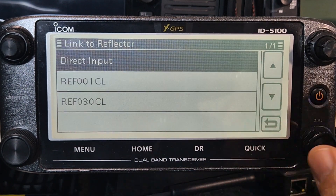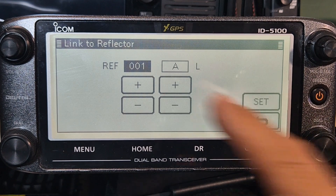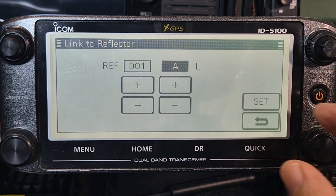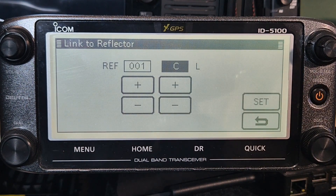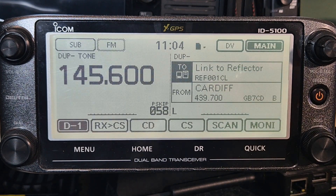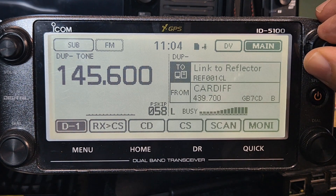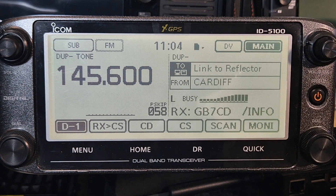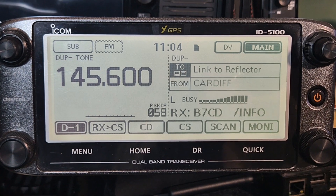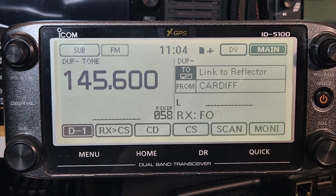In the top half, if you want to link to a reflector you hit reflector - link to reflector. You can do direct input, you can type the number or dial it. You do have to put a C really. This will link us - so we're in link to reflector - and if we key the microphone and we're in range it will say...